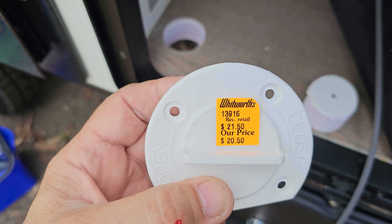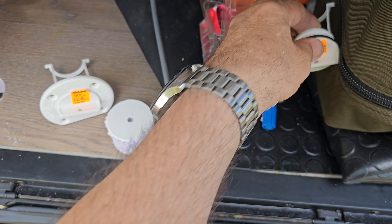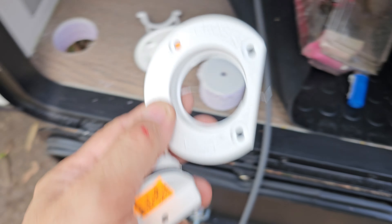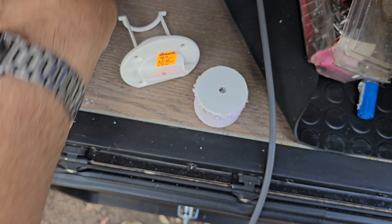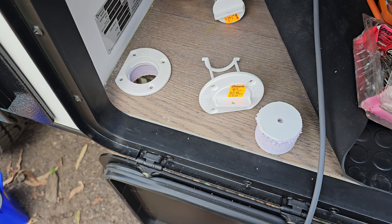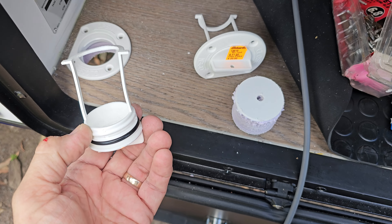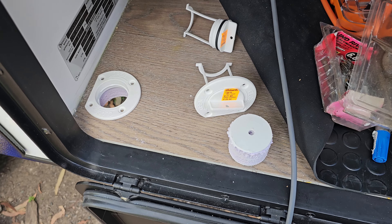50mm hole. Just like a big bung plug actually. I've got one for top and bottom. Starlink cable will go through that easy. Just pop that one on the top there, and one on the bottom, and CicaFlex all around the bottom one. This has got an O-ring around the bung plug, so it'll be watertight from underneath when I'm not using it. That's the game plan.